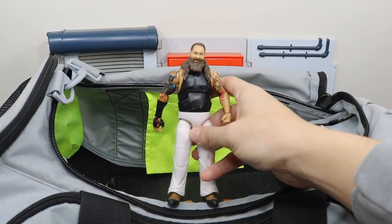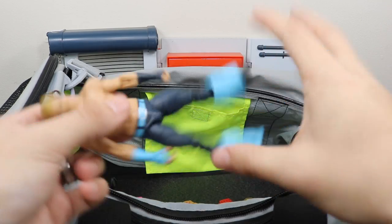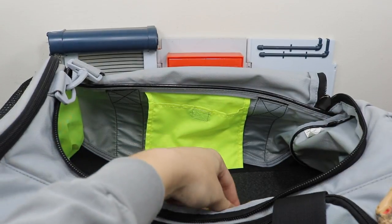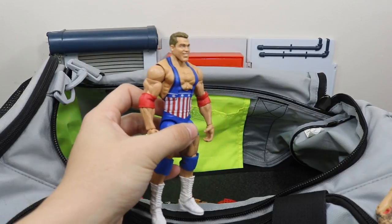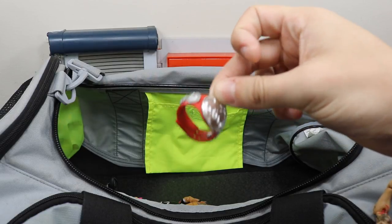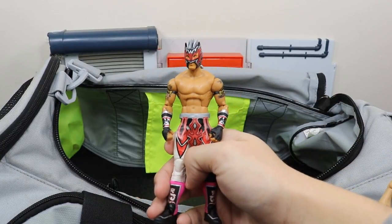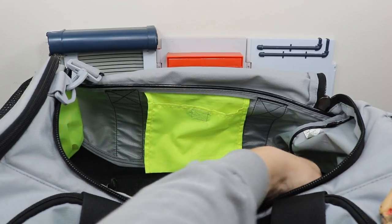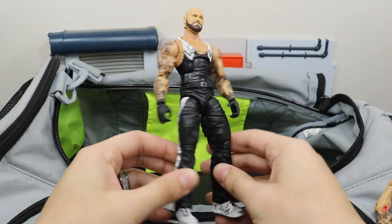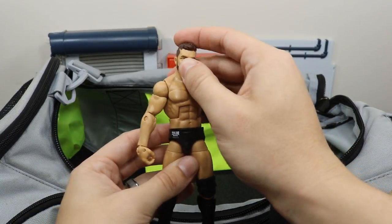An older Elite 28 or so Bray Wyatt — could be wrong though. NXT Tyler Breeze. Entrance Greats Kurt Angle. Raw Tag Team Championship. We got Kalisto. Custom elite Luke Gallows looking nice — used an Undertaker body, painted it up, looks very nice. Ringside exclusive Finn Bálor.